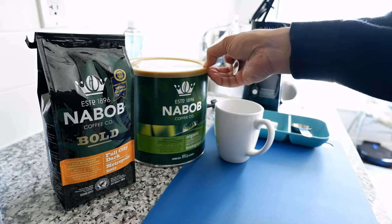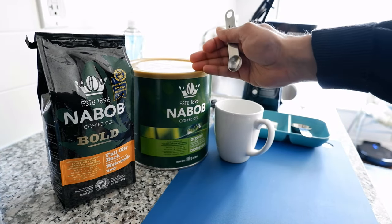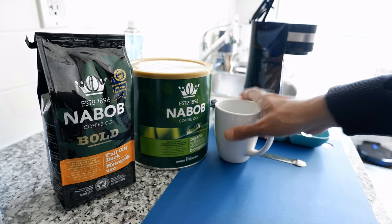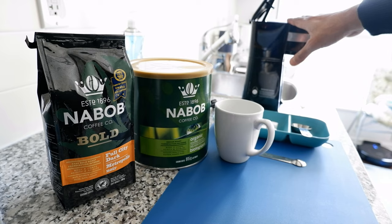You can use any brand of coffee — I'm just using these two because that's what I have today. The first thing you're going to need is a coffee maker. If you don't have one you can use other methods, but I recommend having a coffee maker. They're not expensive — you can buy them for about 20 to 30 dollars on Amazon.